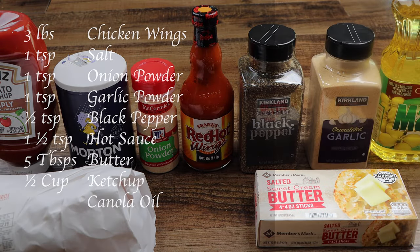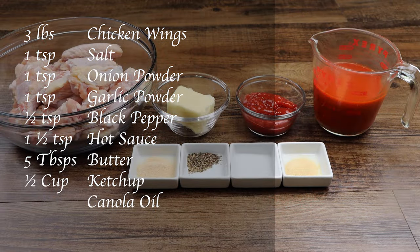You will need three pounds of chicken wings, one teaspoon of salt, one teaspoon of onion powder, one teaspoon of garlic powder, one half teaspoon of black pepper, one and a half teaspoons of hot sauce, five tablespoons of butter, one half cup of ketchup, and canola oil for frying.